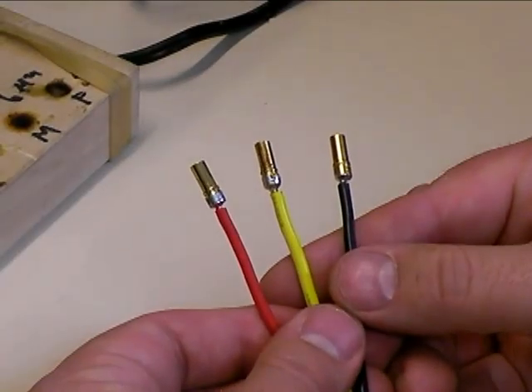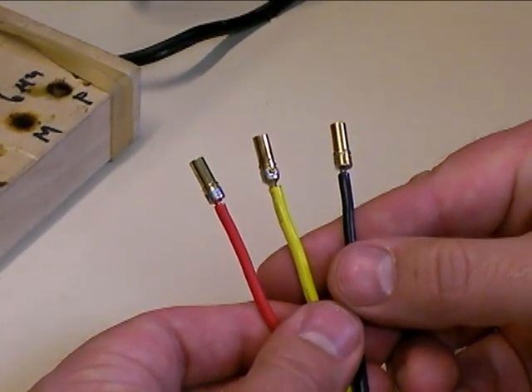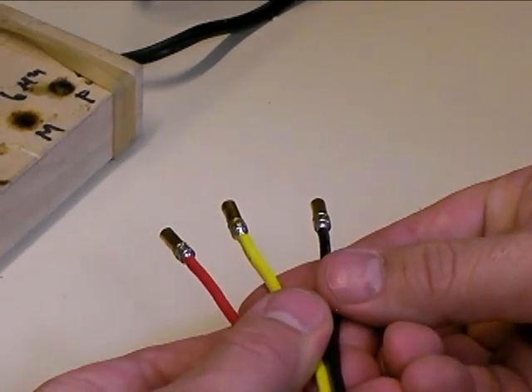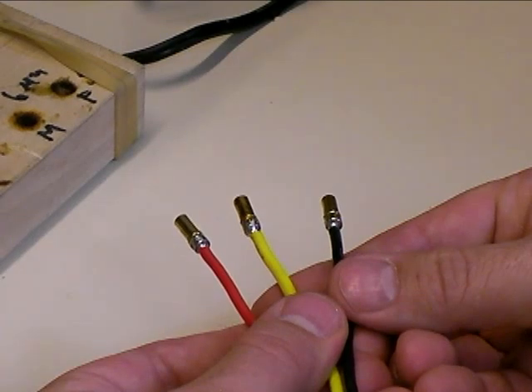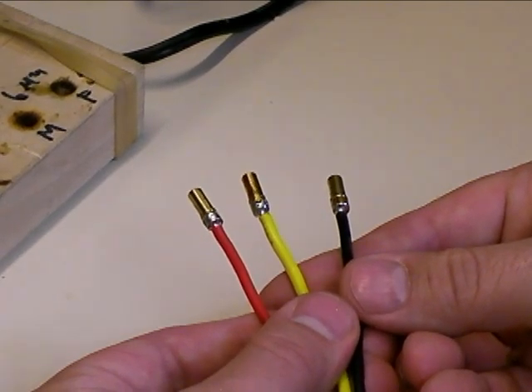Here you can see the final result after soldering all three bullet connectors on. The wires are nice and straight, and you can see the solder joints nice and smooth on all three of them. The next step is going to be cleaning them off.